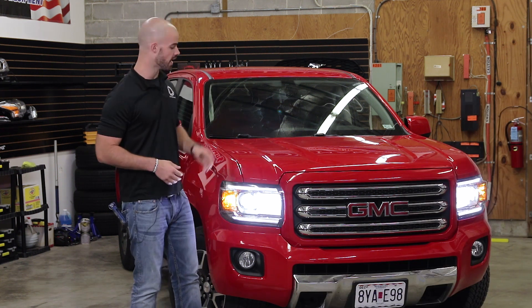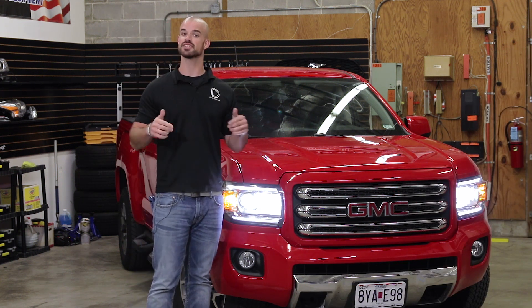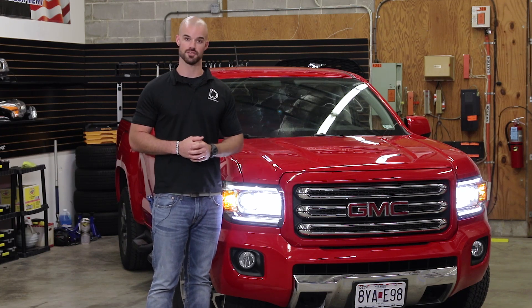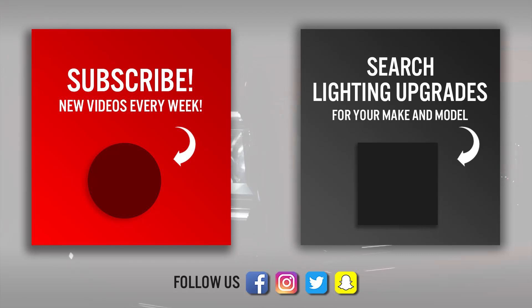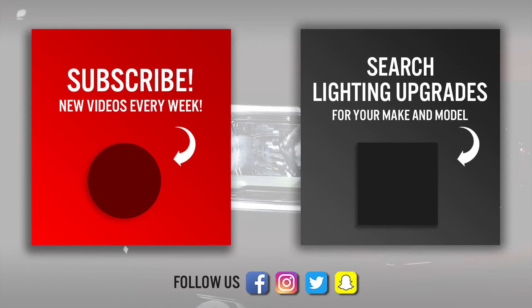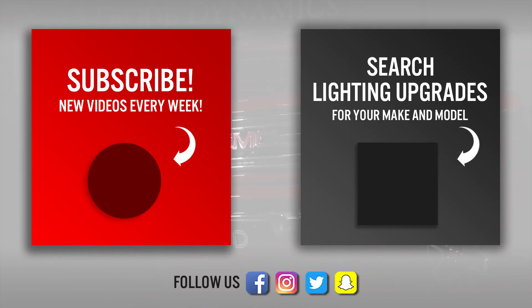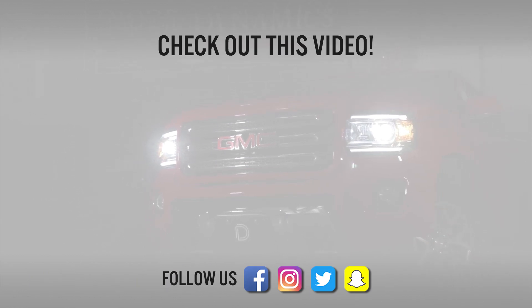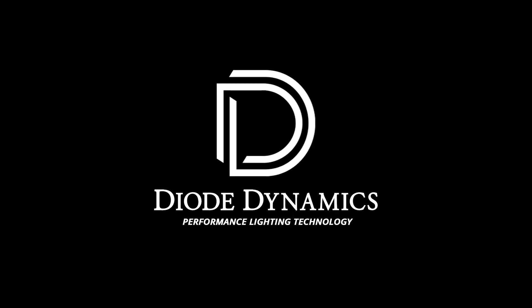For more information on the SL1 high and low beams shown here today, click the link below or use our dealer locator tool to find a dealer near you. We'll see you next time.